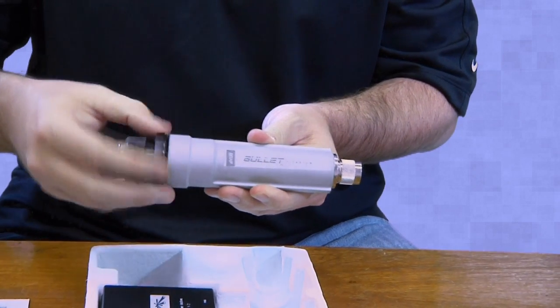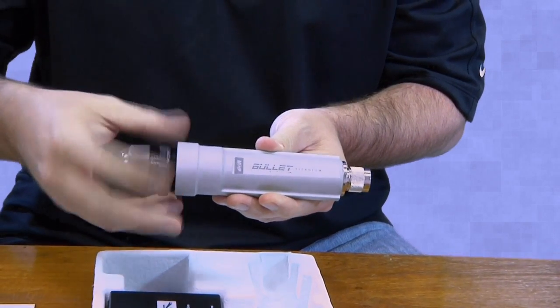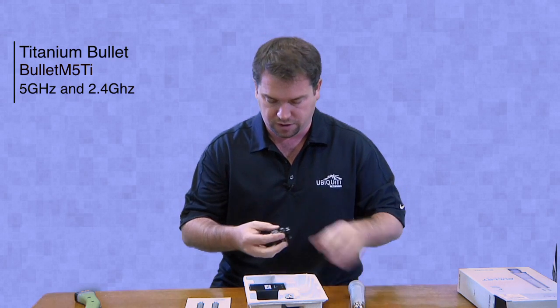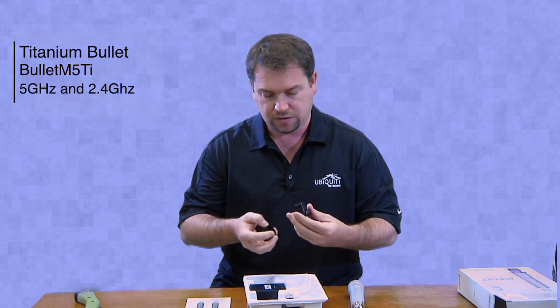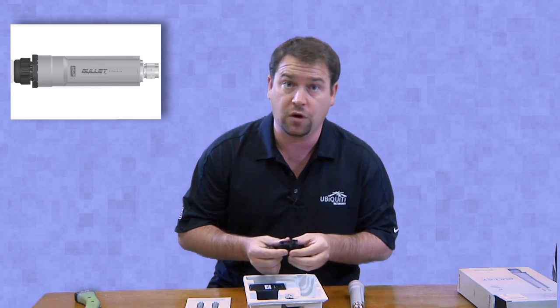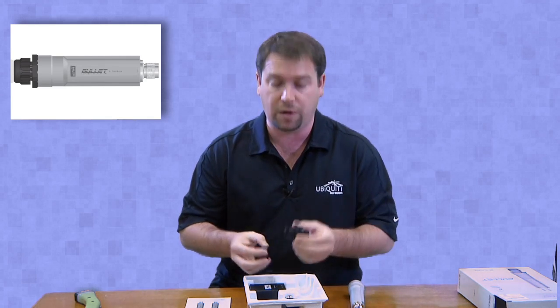They also ship with a slightly different weatherproof ethernet connector, which I'll take apart here. This grommet is a little different than the others — those of you that have used the bullet before may notice that it's a lot more robust.